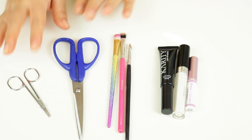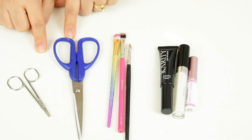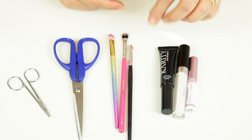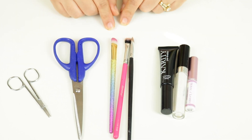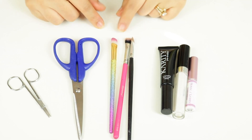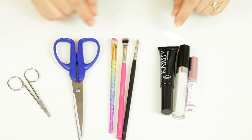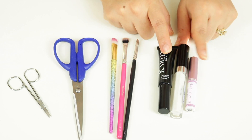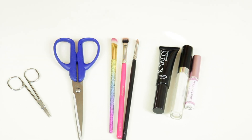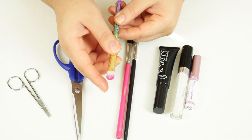Let's get right into it. Here's some of the stuff that you'll practically need to make this hack. We're going to use some scissors because we're going to be cutting some stuff. We're also going to be using some brushes that I usually use for my cut crease. You definitely want to try this first with brushes that you don't really use, just in case. I'm also going to be using some eyeshadow primer, glitter glue, or lash glue as well.